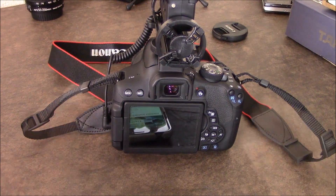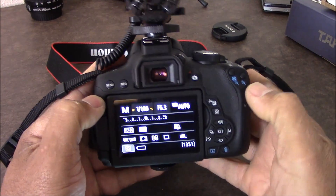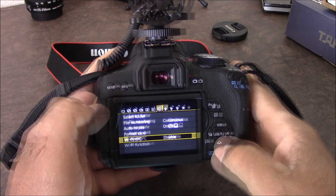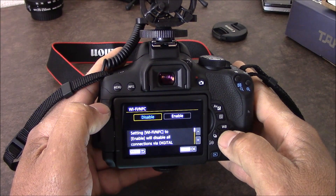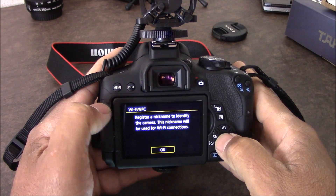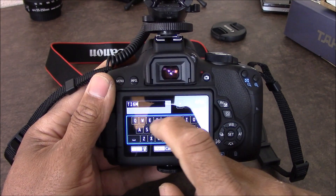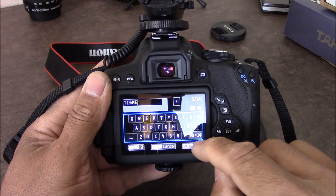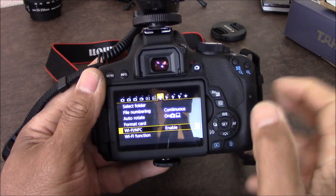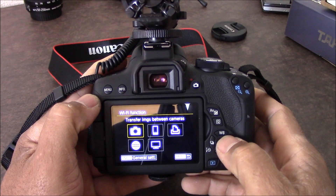While the app is downloading, we're going to turn on our camera. To enable Wi-Fi, we're going to open the menu, go across, and go down to Wi-Fi. We're going to enable it and give it a name — we'll call it 'ME' — and click okay.